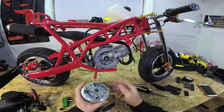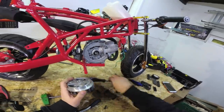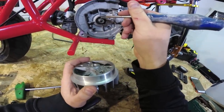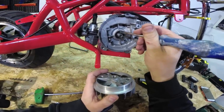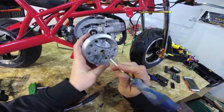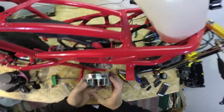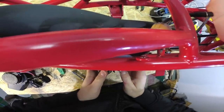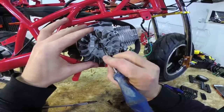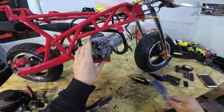Now I'll show you how to install the new flywheel on the engine. When removing the old flywheel, be careful — there is a metal pin, and you need to make sure the pin is in position when placing the new flywheel. The pin has to go into that slot here, so you need to fit it properly. You can see from this side that the pin is in position, so the flywheel is properly installed.